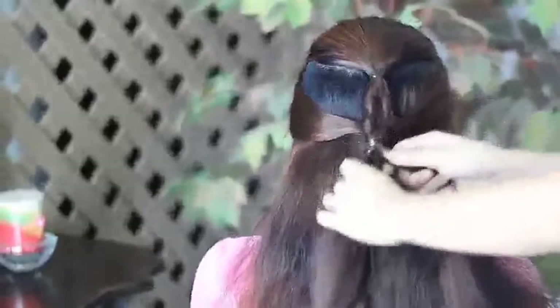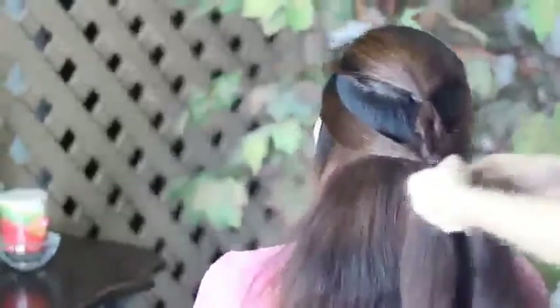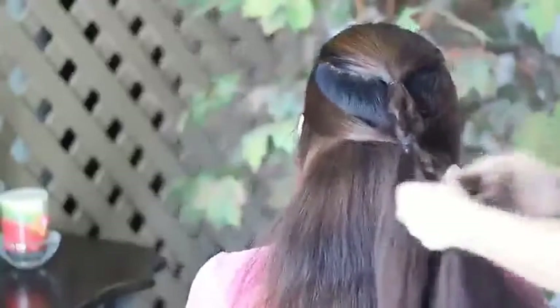And basically, I'm going to be doing the same thing onto the next layer.